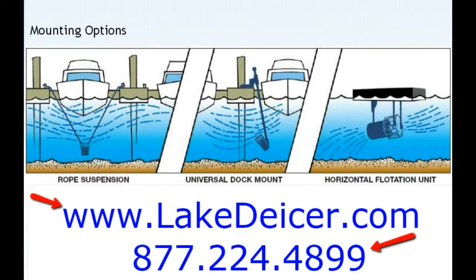So this was covering the rope suspension. Check out one of our other videos on the dock mount, which is rigid and can be dropped all the way down if you have dock availability, or the flotation method.